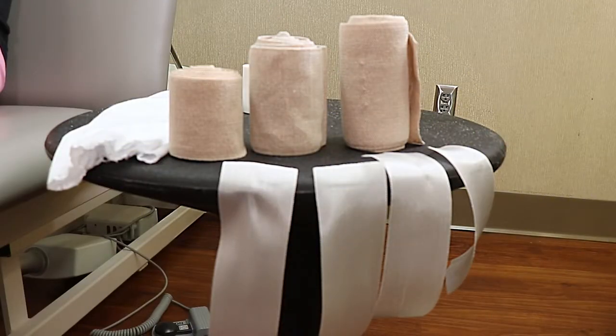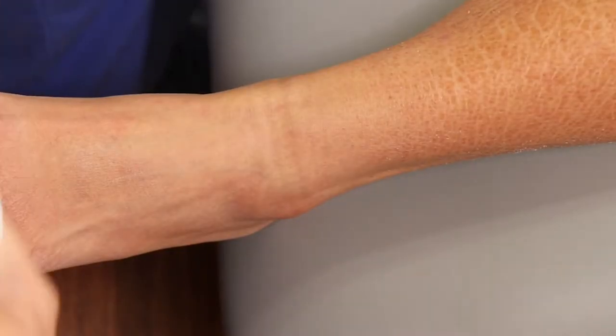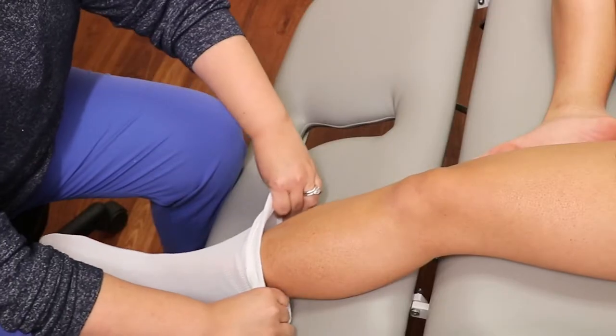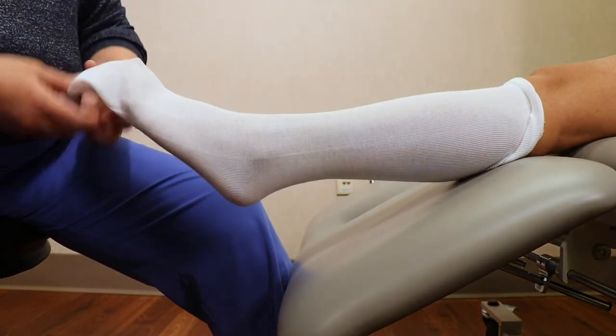Have the bandaging supplies ready that you and your therapist have discussed, including your liner, which you will apply to the leg just like a sock. Use the liner that you and your therapist have discussed.